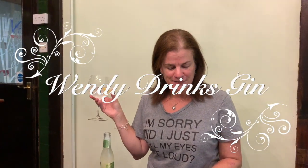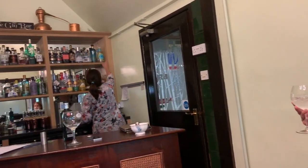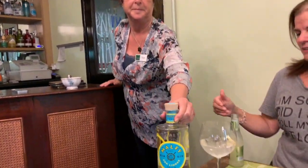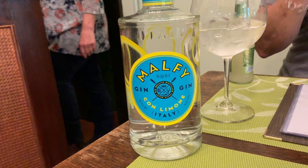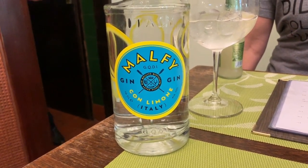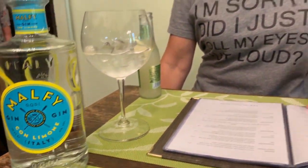Hello again from the Batch Cottage Hotel. Today I'm trying Malfi. It's a nice lemon gin. It interests me because the description says it's an Italian gin containing Malfi lemons, with a taste halfway between gin and limoncello. I love limoncello and it says it's very easy drinking.